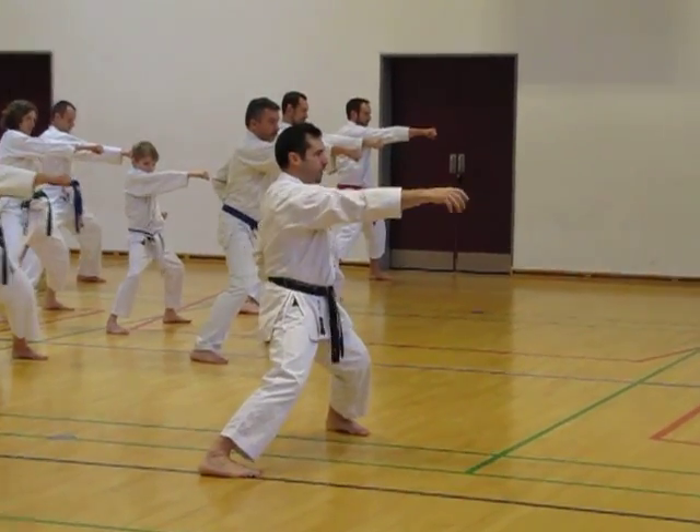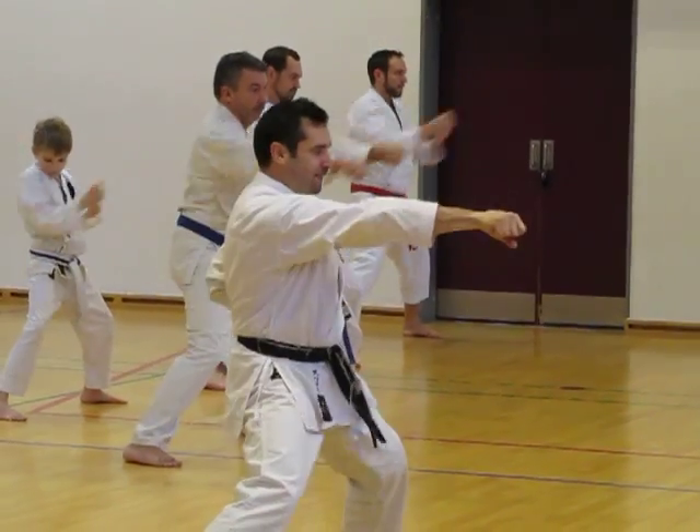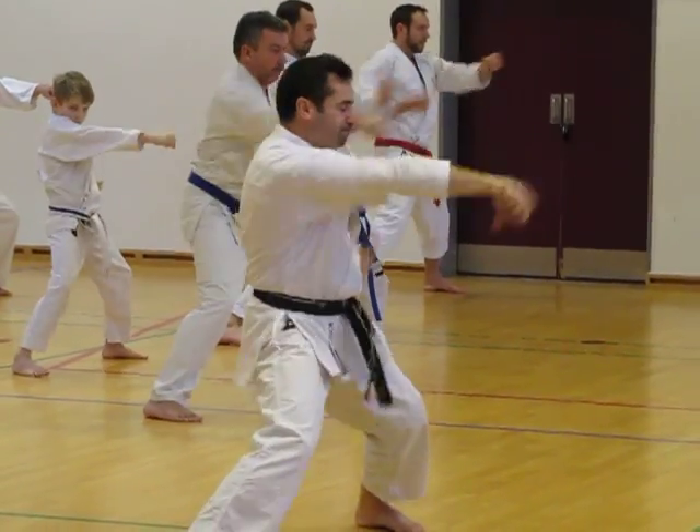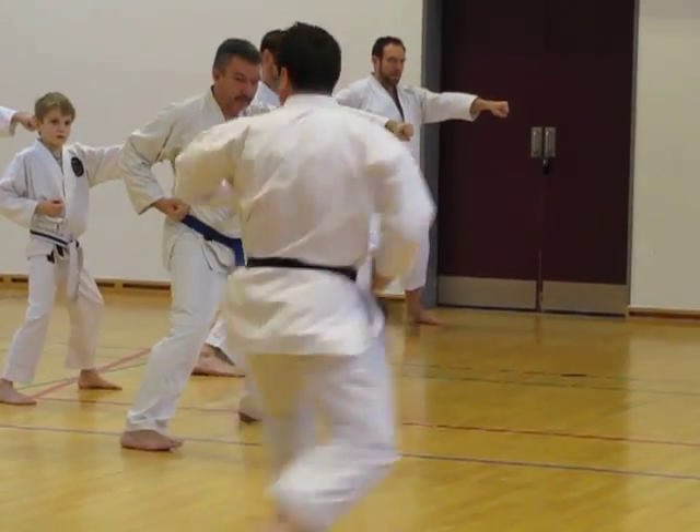3, 4, 5, 6, 7, 8, 9, 10. Okay, this time still use your hip in the same way. And down, 1,